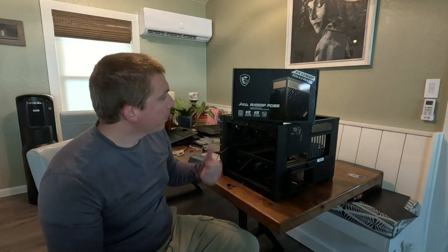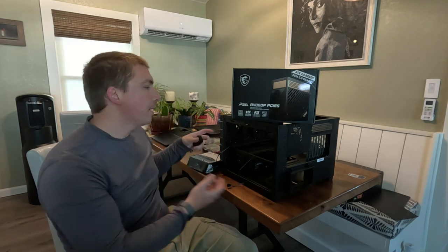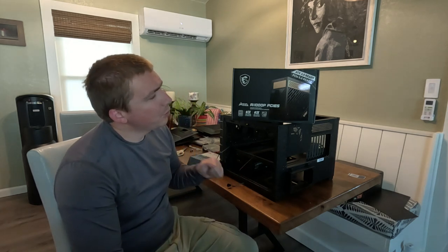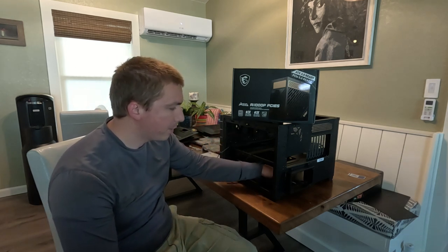Hey there. Today we're going to put the power supply in. It's something that I like to do first when I build systems because it helps me figure out where some of the cable routing is going to go. It's also a good idea for this case specifically because the power supply is going to be obstructed by the motherboard.